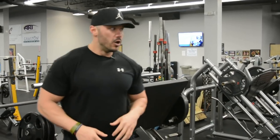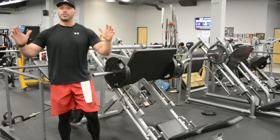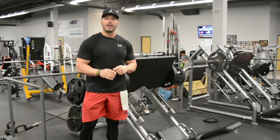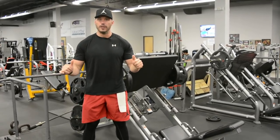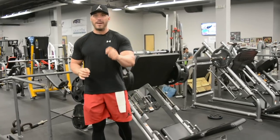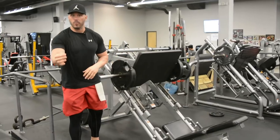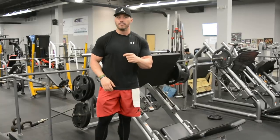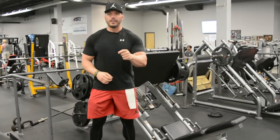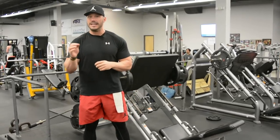Foot position is important because the setup and execution of an exercise really determines how the muscle will work. The leg press sled has a very large surface area, so depending upon where your feet go, that's really going to determine where the load is distributed — just like changing your hand position on a bench changes how the bench press works on muscles. If your feet are high it works one way, in the middle hits the muscles a little differently, and lower hits them in yet another way.